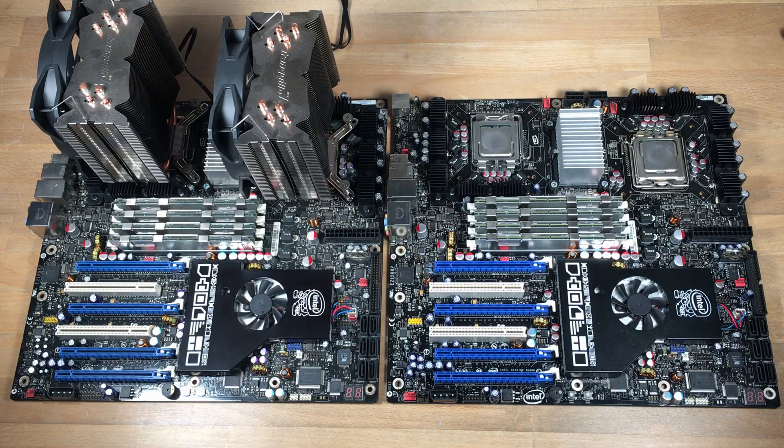I just had to put them side by side. On the left is my old one with the Core 2 Quad Extremes installed, and on the right the new one, which has Xeon E5472s.